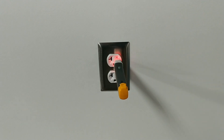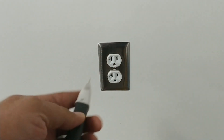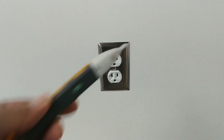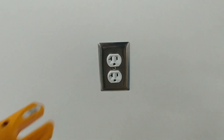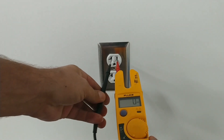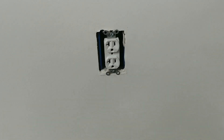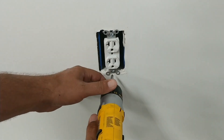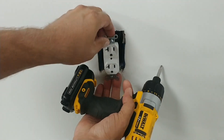Now that we've found the right breaker and turned the power off, you can confirm it's off with the tick tracer — push and hold until it beeps and the signal is gone. As an extra check, since we already tested our Fluke meter and know it works, we take it and check the outlet — and as you can see, no voltage.